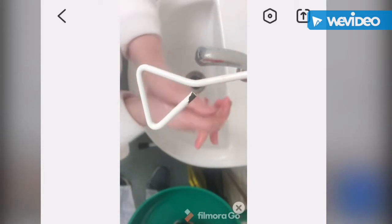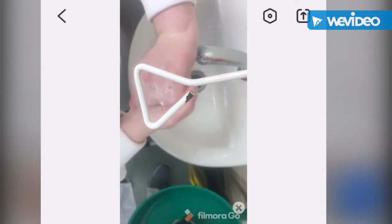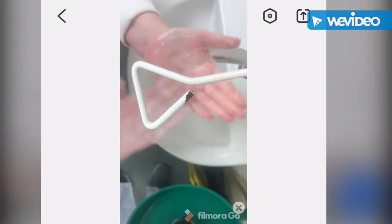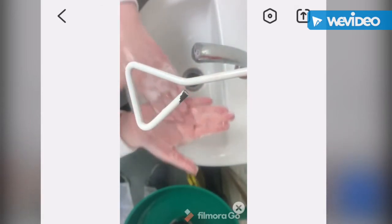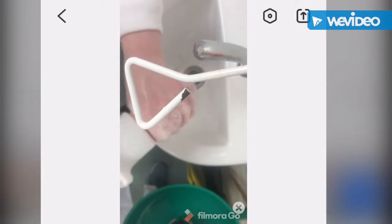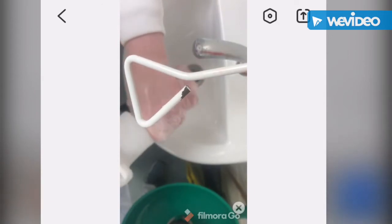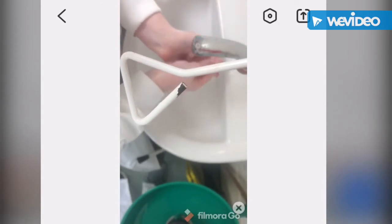Interlace your fingers to wash the finger nails. Wash your palms with your fingers, same with the other hand. Wash your thumbs and then your wrists. Rinse with water.